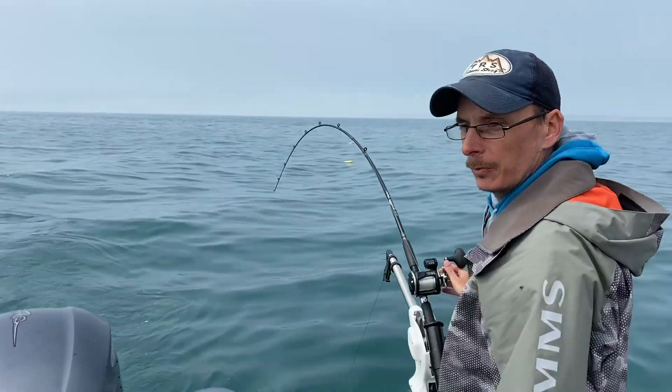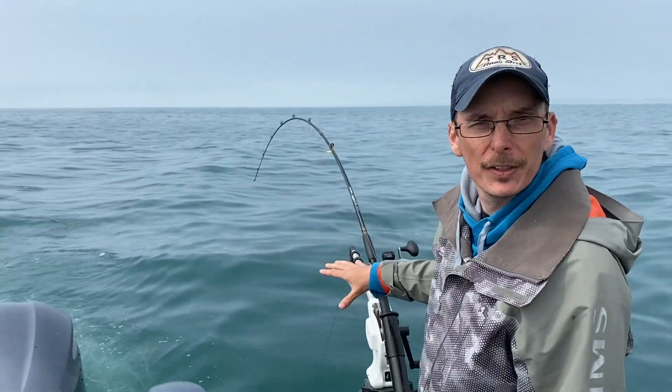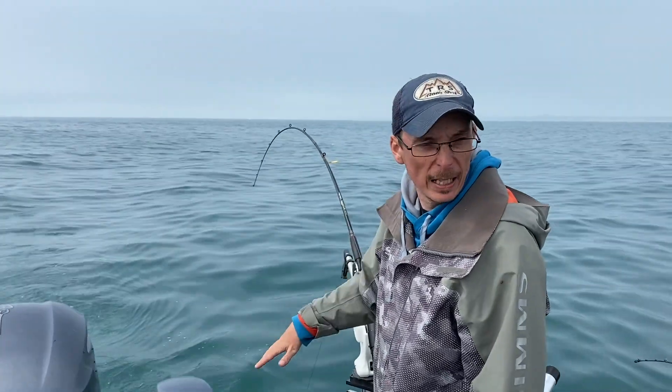Now we've got a bottom bait which is a flasher fly down about 65 feet on the rigger, and we've got a bait that's going to slide up and down the line approximately halfway down.